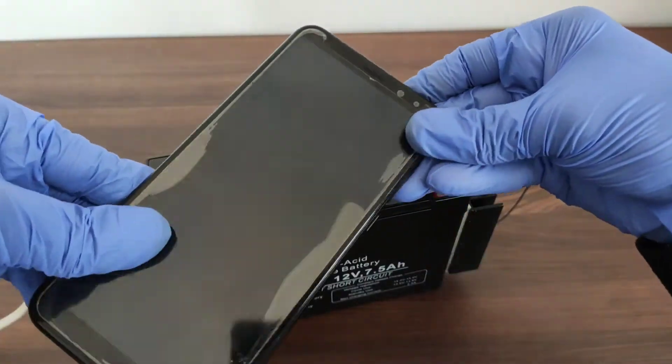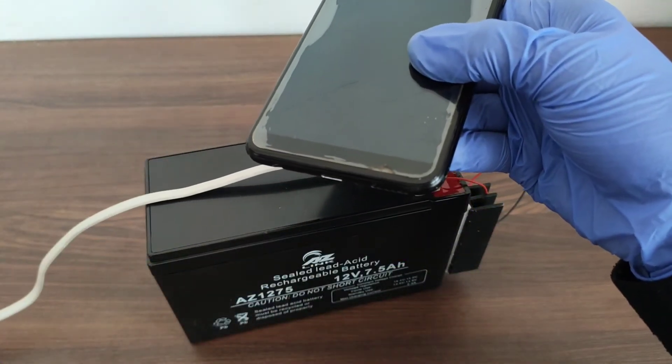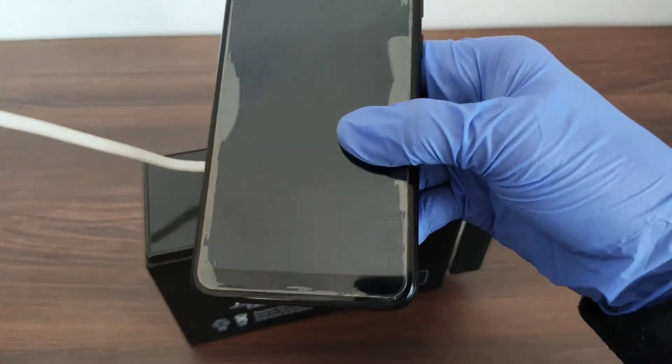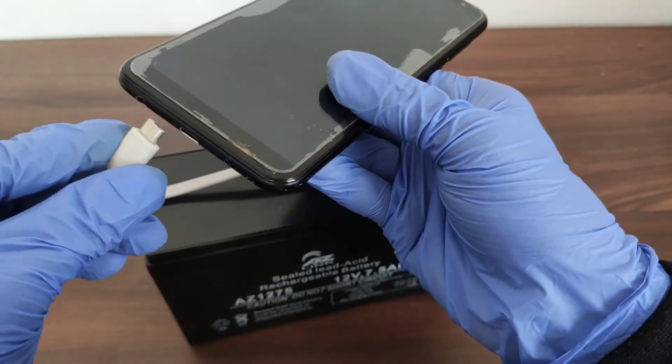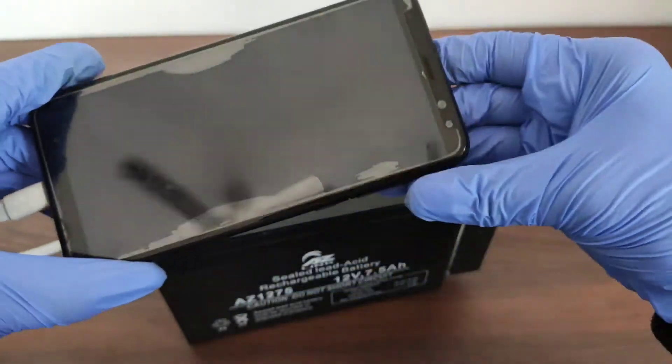Now let's connect the smartphone and see whether it's working or not. The output current of this IC can go up to 1.5A, but the problem is that the IC suffers from heavy heat loss, hence a heat sink is always recommended.